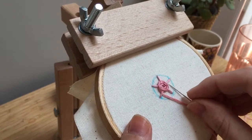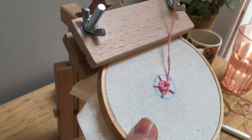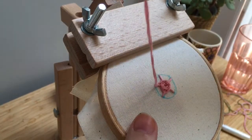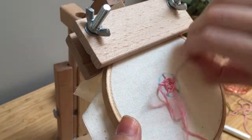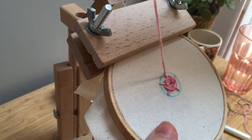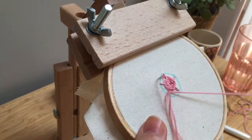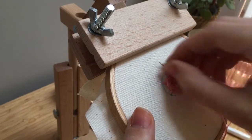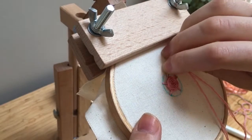You can see as I'm going, this rose is starting to take shape. If you're doing a rose this big, you most likely will need to get more floss, as you probably won't have enough to finish the rose this size. That's okay — I'll show you how to do that in just a second.